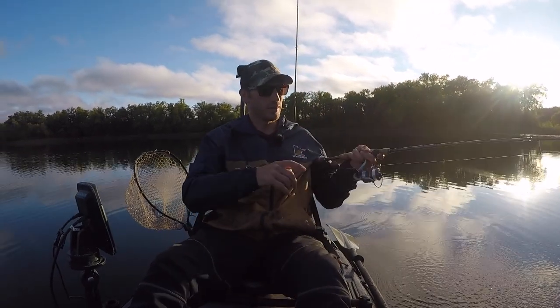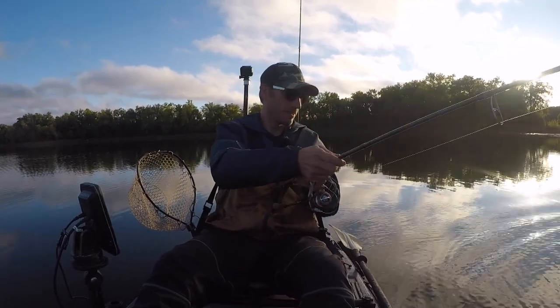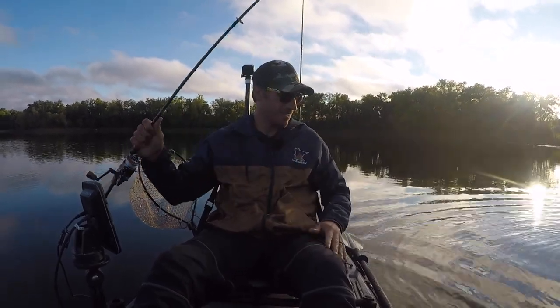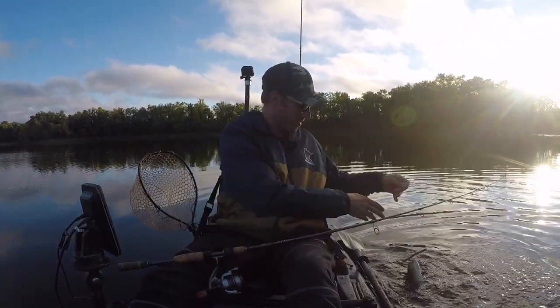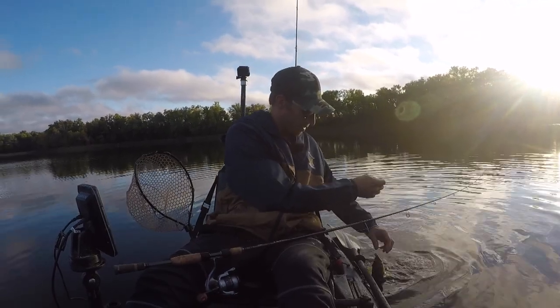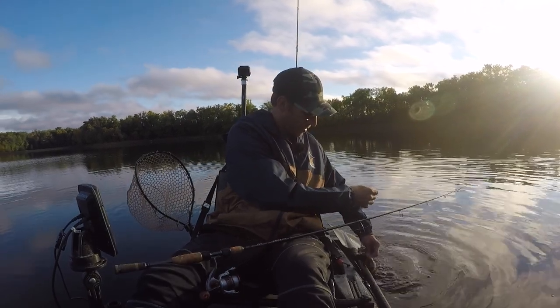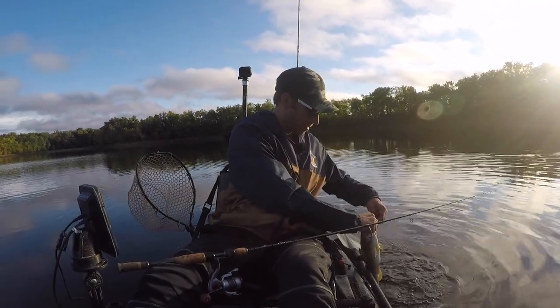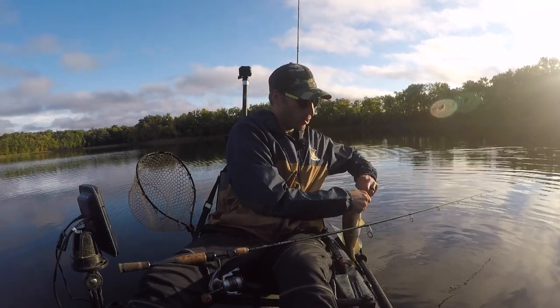It's actually a pretty fat bass. Just goofing around.